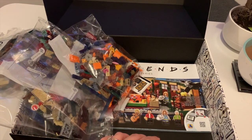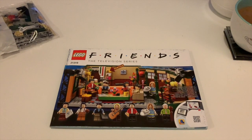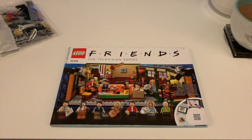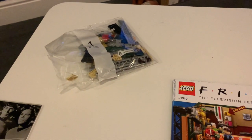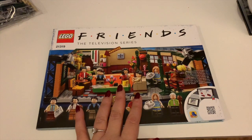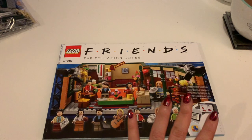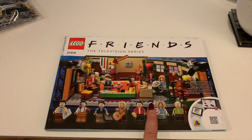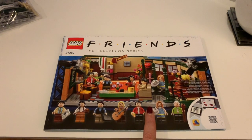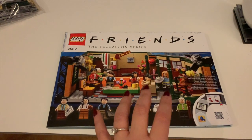I'll do another video when I'm halfway through. Right, so now I've got everything out of the box — it is exactly as I thought, you do have to do it bag by bag, which is pretty much how most of these Lego sets are. The reason I wanted to show you the instruction manual is something I noticed on the box: this is a Lego Ideas set. Lego have this incentive where you can send your ideas in, the best ones get through, and they get made into sets.